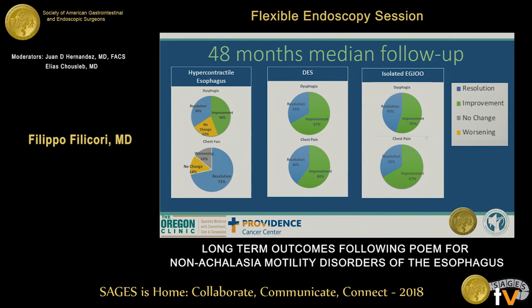Breaking down by diagnosis, patients with diffuse esophageal spasm and isolated esophagogastric junction outlet obstruction had rates of improvement and resolution of approximately 60% and 40%, respectively. Patients with hypercontractile esophagus had a 72% rate of chest pain resolution. However, two patients in this group had no change or worsening of symptoms requiring additional dilations, and one eventually required a Heller myotomy with failure to improve long-term.